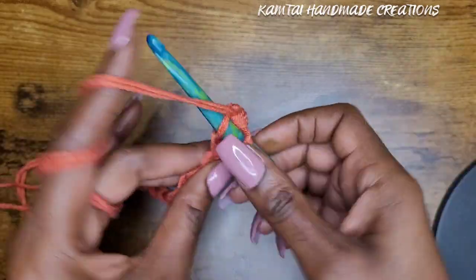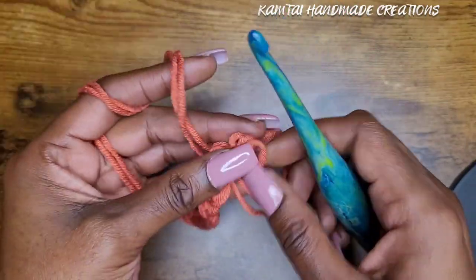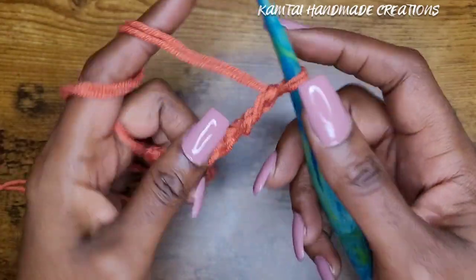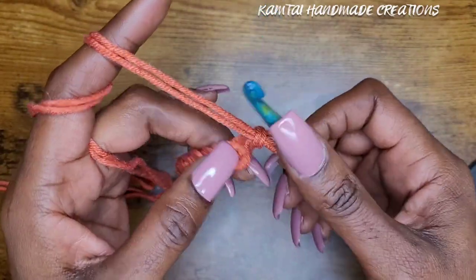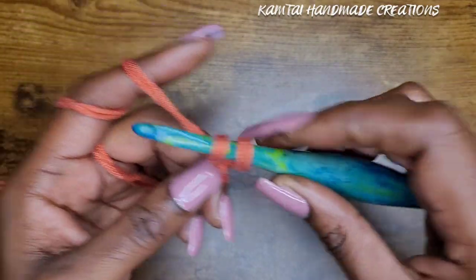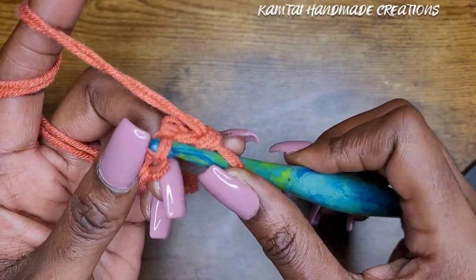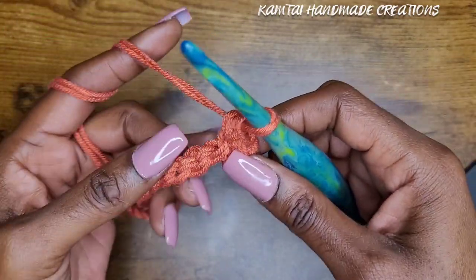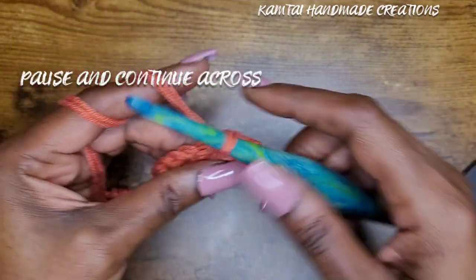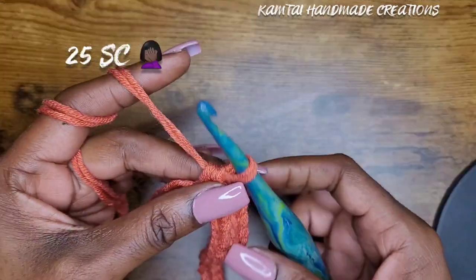We're just making our foundation row. I'm going to begin making it a habit of going into the back bumps — you don't have to do that if you don't want to. Skip that first stitch and go right into that next stitch in the back bump with a single crochet. Make one single crochet all the way across. When you come to the end of the row you should have 25 single crochets.